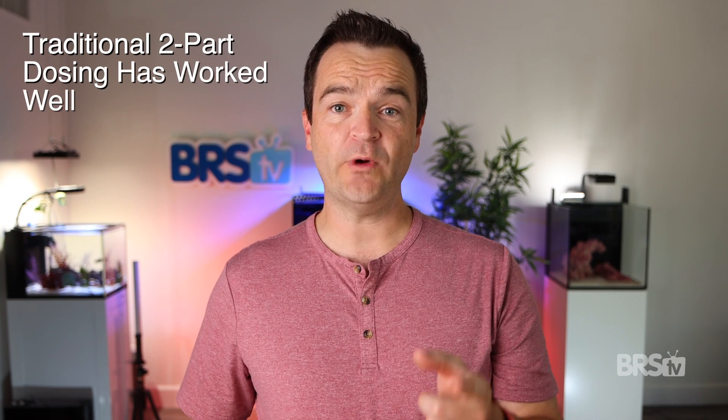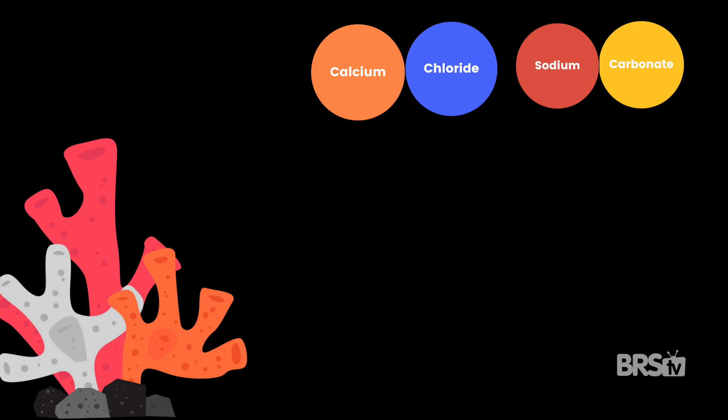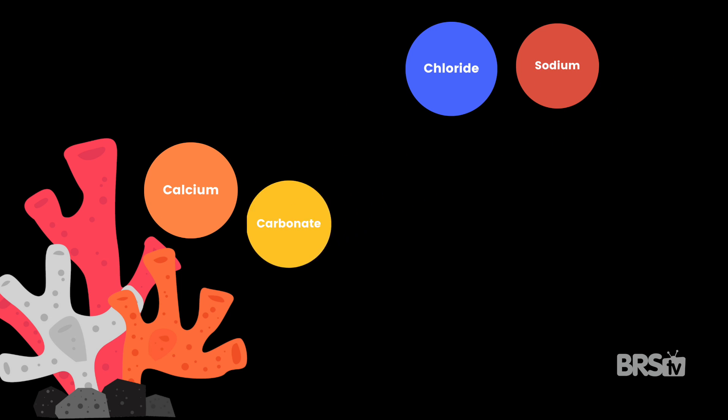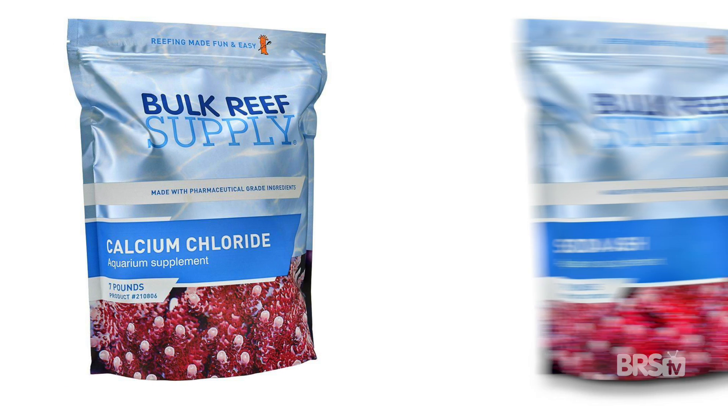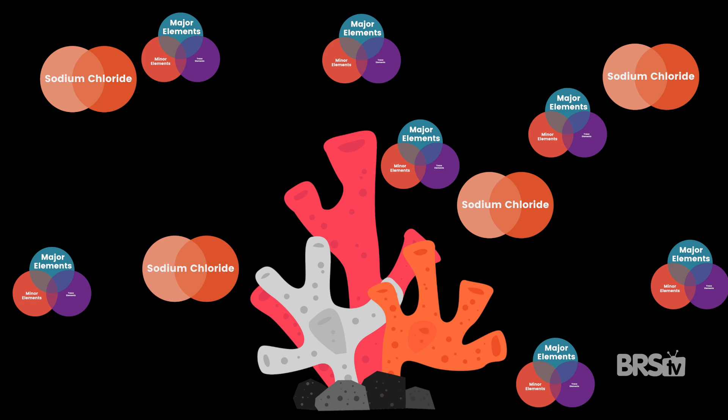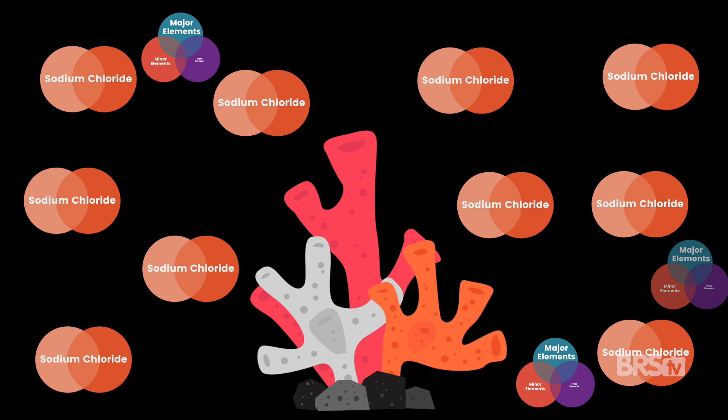Traditional two-part dosing has worked well for hobbyists for decades. The two primary elements corals need for skeletal growth are calcium and carbonate, which we usually dose in one part calcium chloride and a second part sodium carbonate or bicarbonate. But as we learn more about how to optimize coral growth and health, we've learned more about the drawbacks of traditional two-part dosing — such as the buildup of sodium chloride, the complete lack of magnesium, and the non-existence of other major, minor, and trace elements.